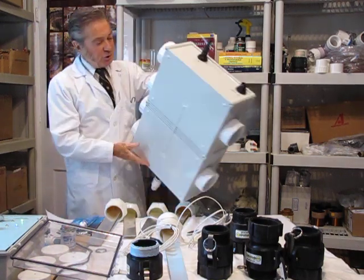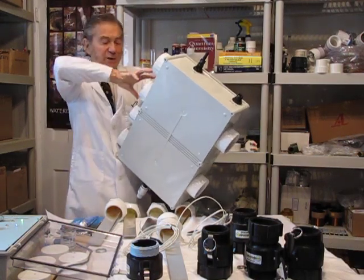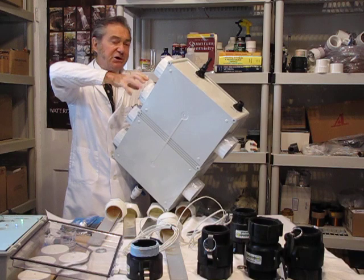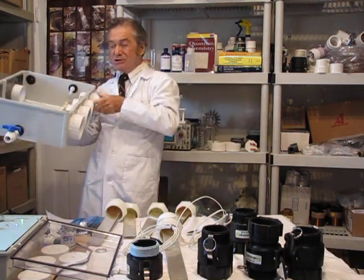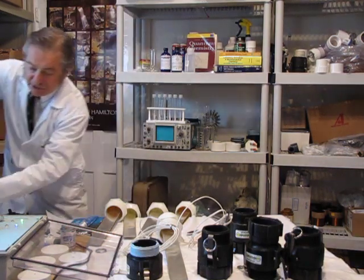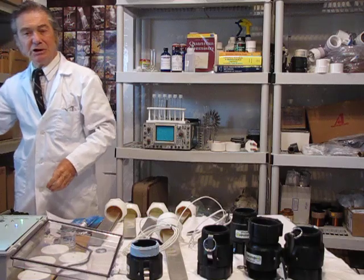This could be mounted on the wall, but you would need to use offsets because of the requirement to remove the electrodes. This also comes with a transparent lid that allows you to see the electrodes.